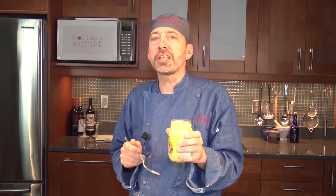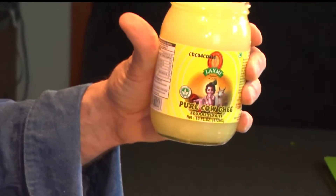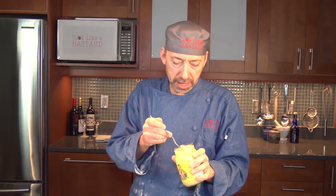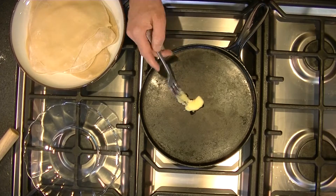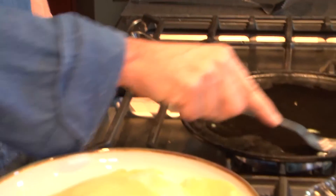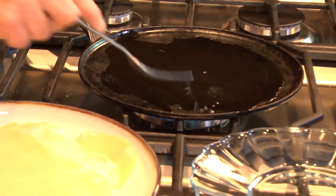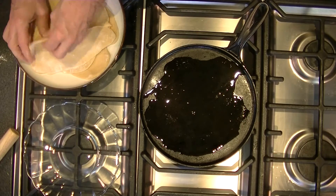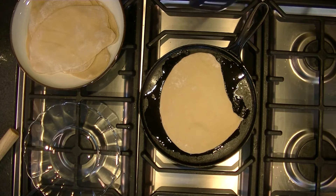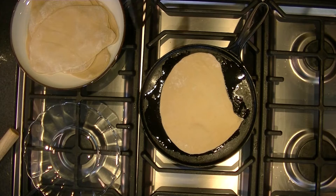We're cooking this in ghee — it's clarified butter. You can make your own or you can go to an Indian grocery store and find it. It's not that tough to make, but this time it seemed easier just to go buy it. I'm doing this on a medium heat. Put my naan on here and let the bubbles happen — there's a bubbling process you're going to be seeing.